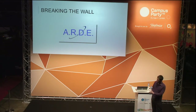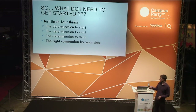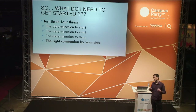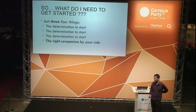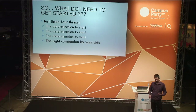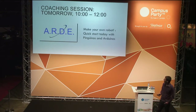This is what we try to do with ARDE — remove this wall and help you get into robotics. Going back to the previous slide, there is a fourth component: to have the right companion by your side. When you are on your own — whether trying to go to the gym or learn new languages — it's really difficult. At the point where your motivation decreases, you need somebody by your side just to keep going and push you.